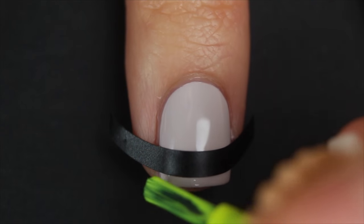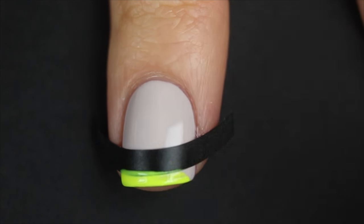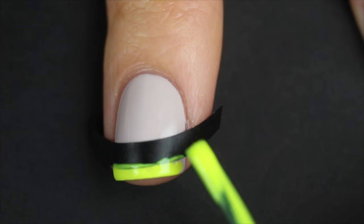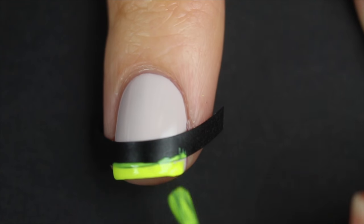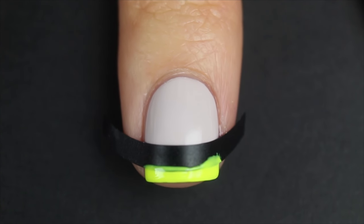Once I apply the sticker, I'm going to paint on my French tip. You can use any colors you want, but I love doing a neon and nude or a neon and gray — I think that looks so cool. That's the color combination I went for this manicure, but like I said, you can really do any color.